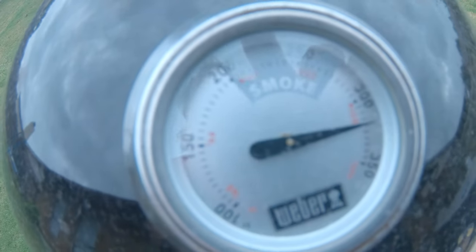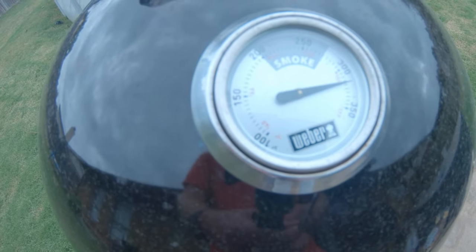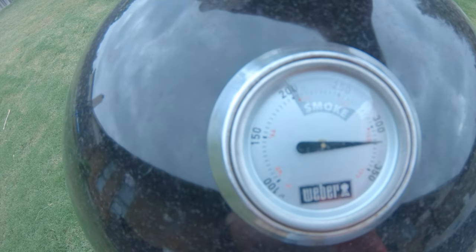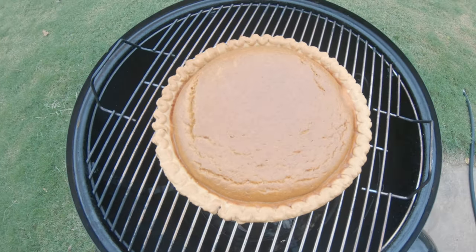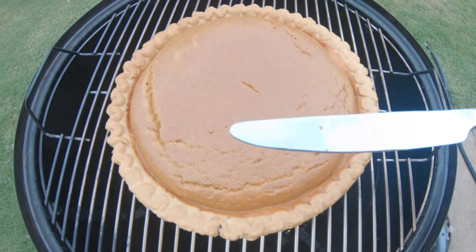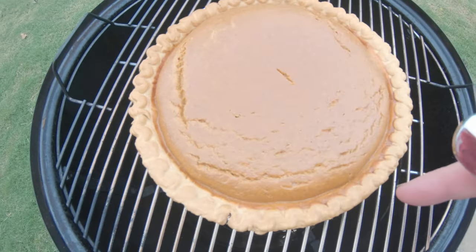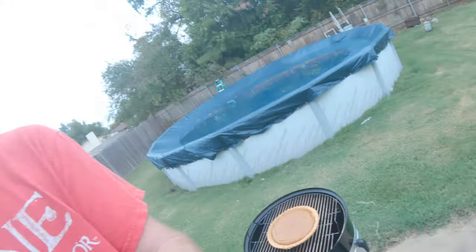It's been exactly one hour now since I put this on. I haven't looked under the hood yet, but it's been holding right there. I went ahead and got one damper completely closed, one of them half closed, and one completely open. One hour in — I've got a knife here. You can see a little cracks here and there, but it looks good. We're done — it may have been done a few minutes ago. Look at the brownness. That looks incredible — that just looks good.